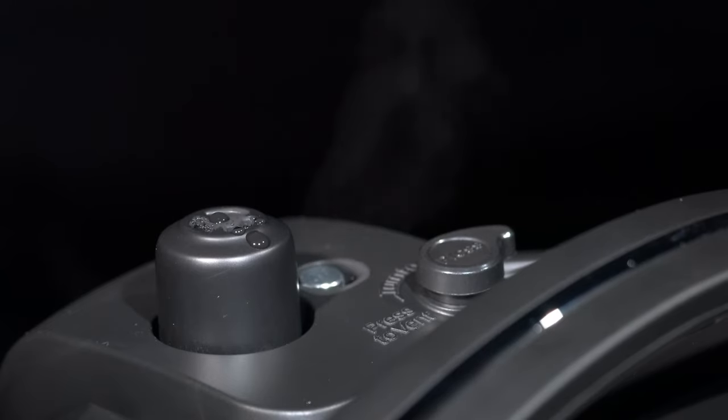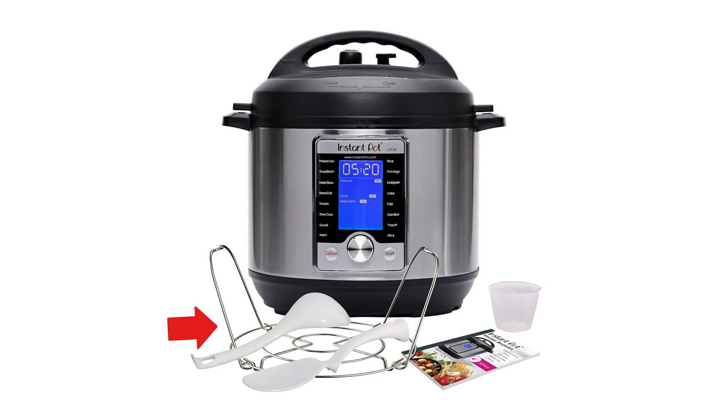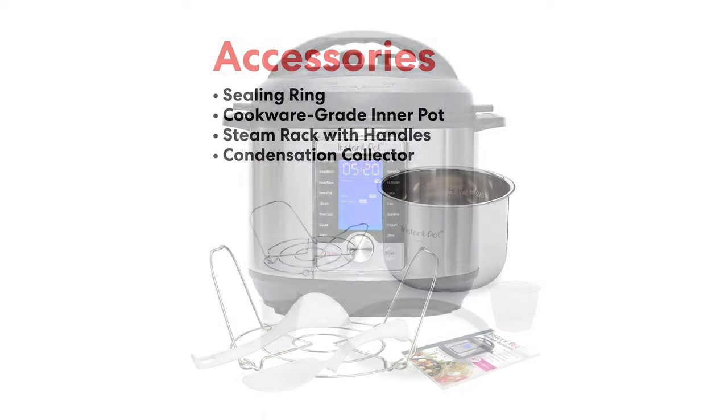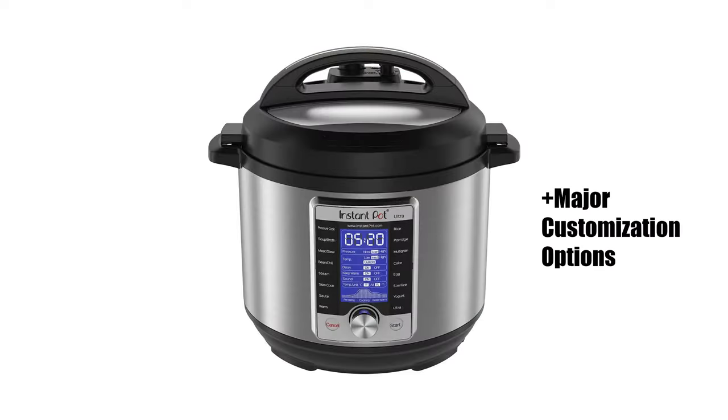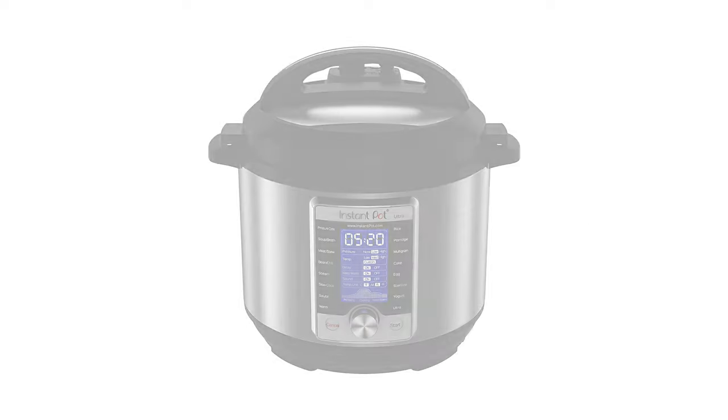The Ultra model also comes standard with the Steam Rack, as well as a recipe booklet, a serving spoon, and a soup spoon — maybe not selling points, but it's always fun to get more accessories with your purchase. If you're someone who wants major customization options with automated adjustments to match, the Ultra might just be the one for you.